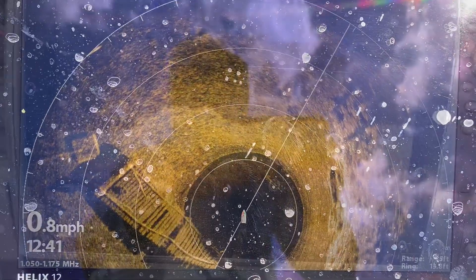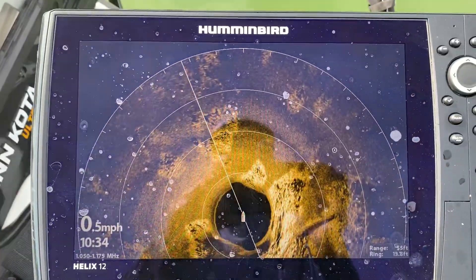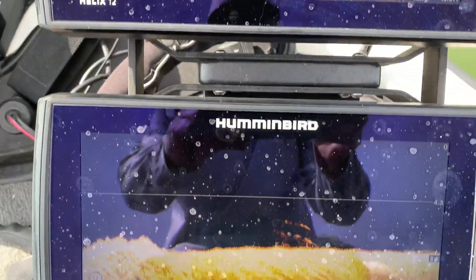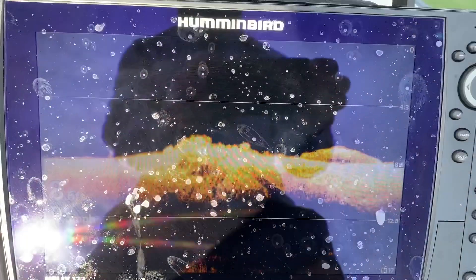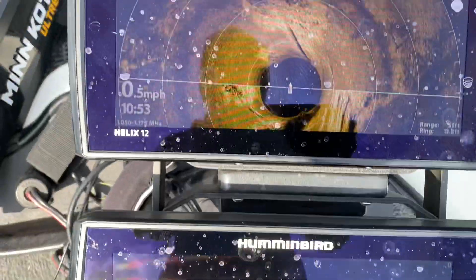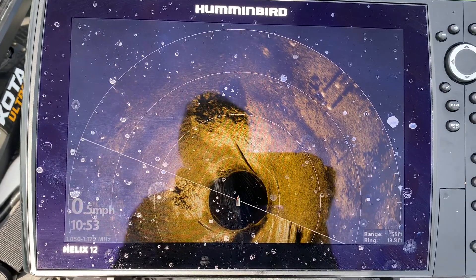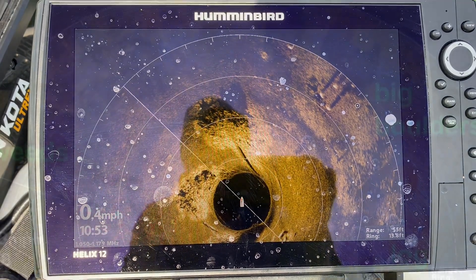All very cool stuff. Here's an isolated rock pile on the down imaging, and you can see a bunch of isolated rock piles on the Mega 360 as well. It looks like we have a few fish scattered around. The 360 gives you the perspective of knowing right where the rock piles are, which is super important.